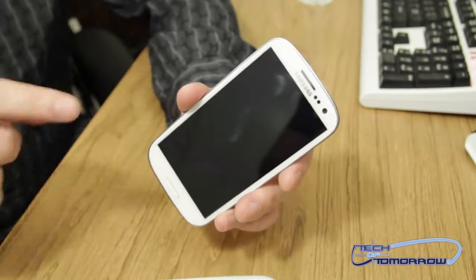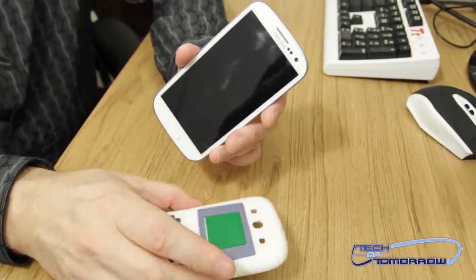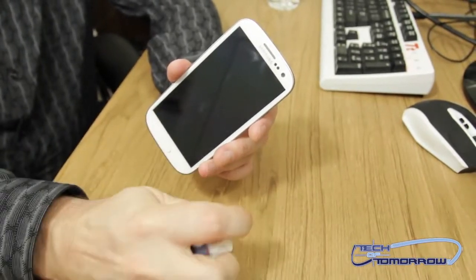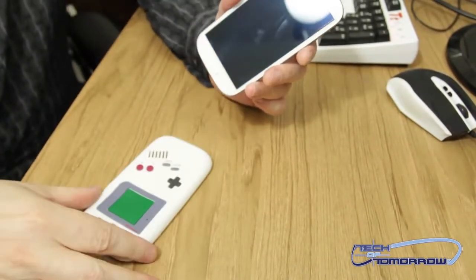Alright folks, so here we have my Galaxy S3 and we're about to put on this little cheesy phone cover. This thing is made out of some seriously rubbery material — look at this thing, I can ball it up into a ball and it maintains its shape.